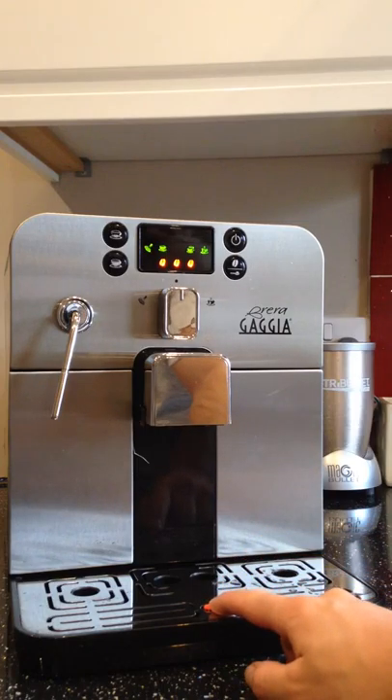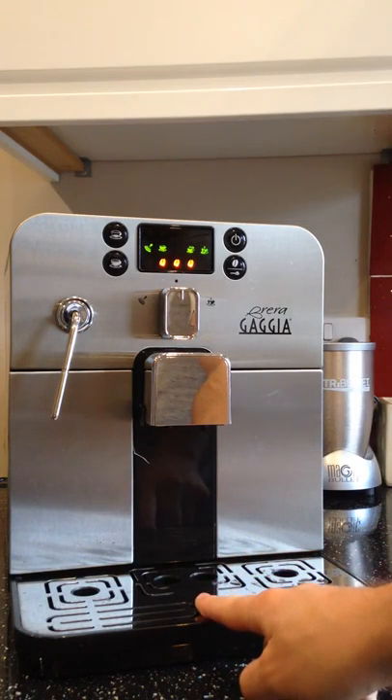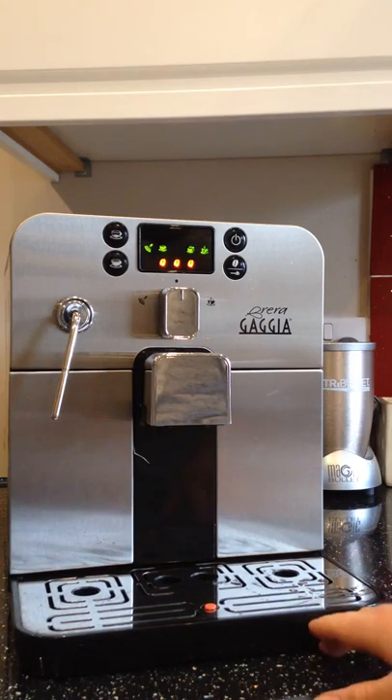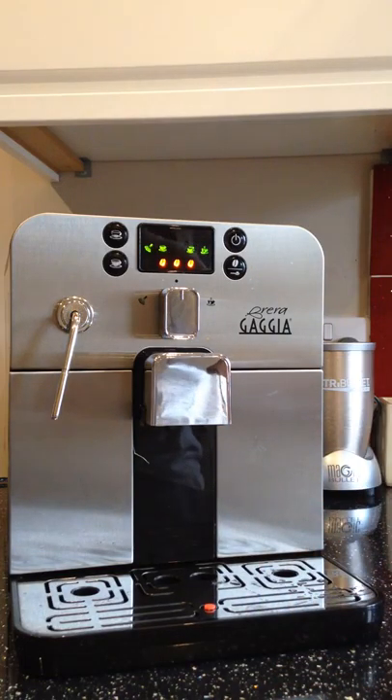The drip tray has a nice red indicator at the bottom that will float to the top to tell you when to drain it — wash it out and put it back. Otherwise you end up with an overflow, and obviously you don't want that.